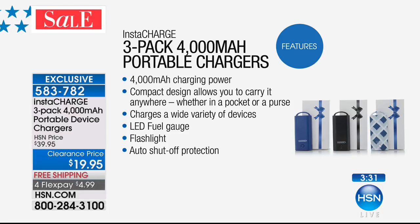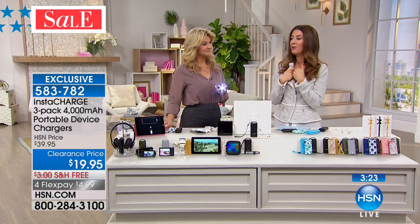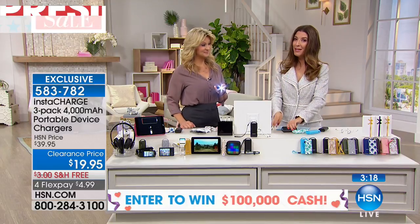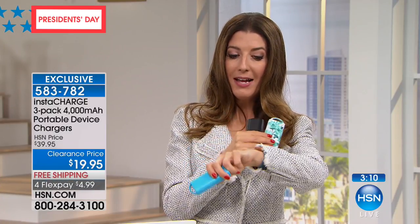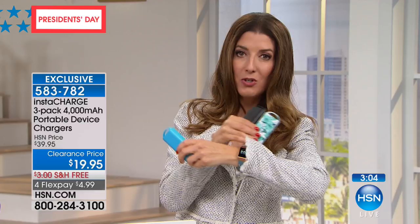I didn't know it had a flashlight! Isn't that cool? Here today we have the lowest price we have ever offered. I'm buying these after the show if there are any remaining — three for less than $20. Almost every device we have now needs a charge, whether it's your camera, GPS, MP3, iPod, iPad, Android, or smartphones. Make sure you never run out of battery life.